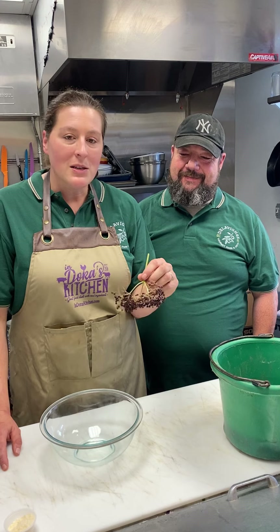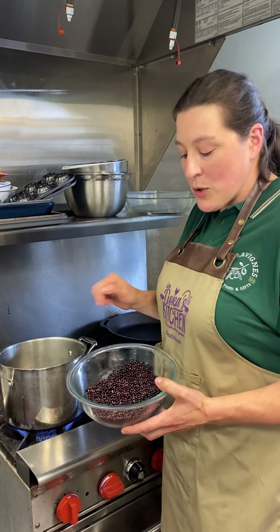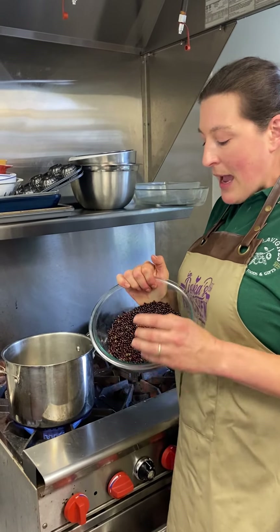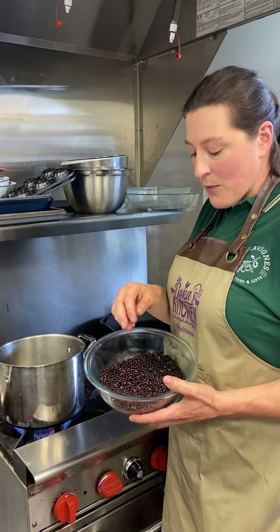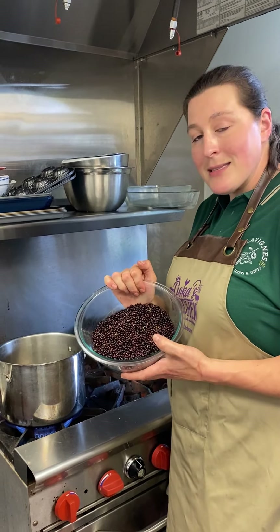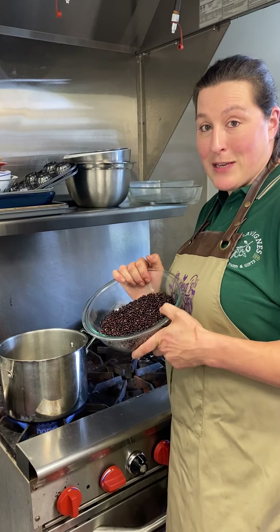We're going to turn these into a syrup. I like to use the syrup to make beverages — over ice with a little bit of seltzer. I've got two cups of water in my soup pot and I'm letting that come to a boil. I'm going to add all of these berries, and after they've cooked for about 20 minutes, that's going to help off-gas any of the things that might give you a little stomach upset from wild elderberries.